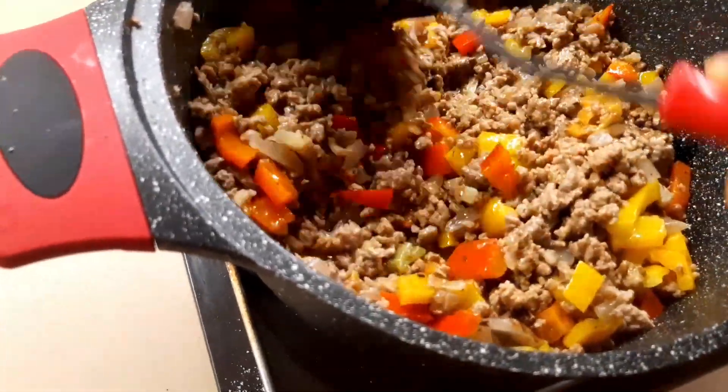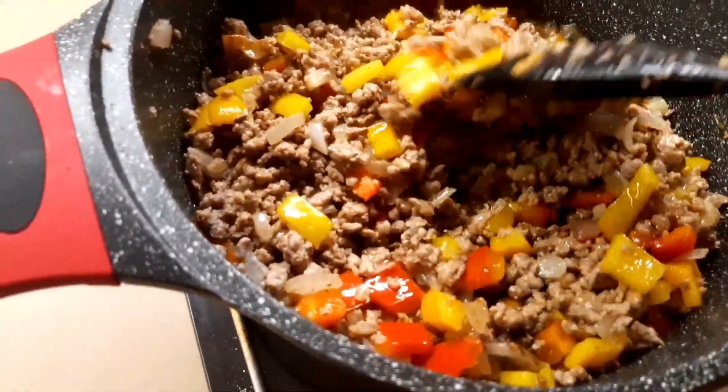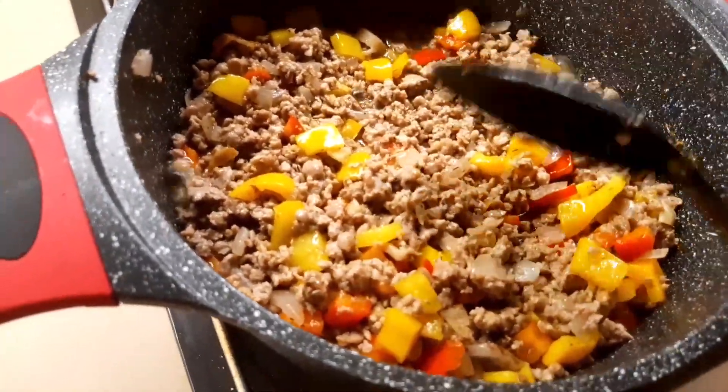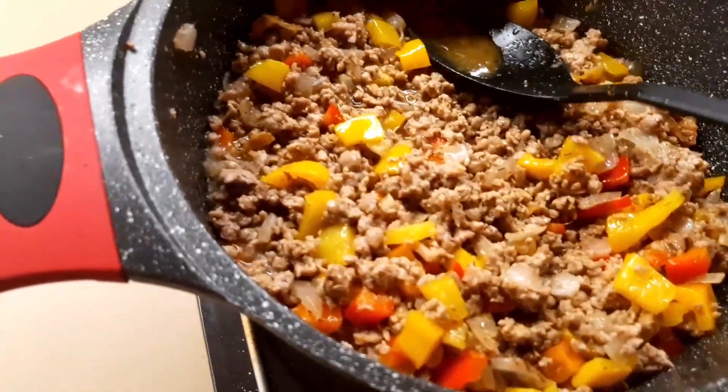Okay guys, we still need this to cook for just a minute, then we'll add in the rest of our egglets.